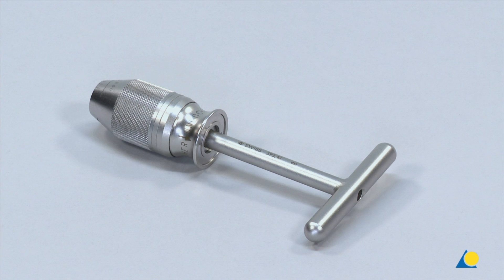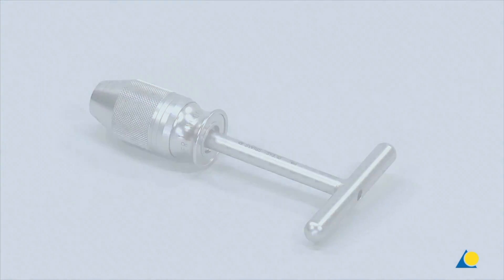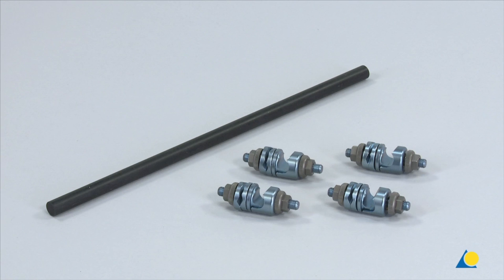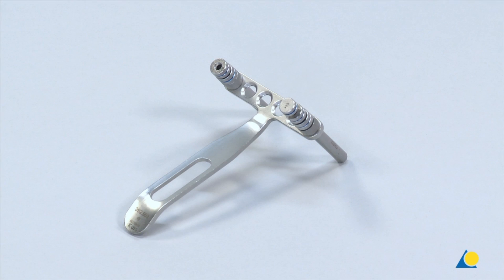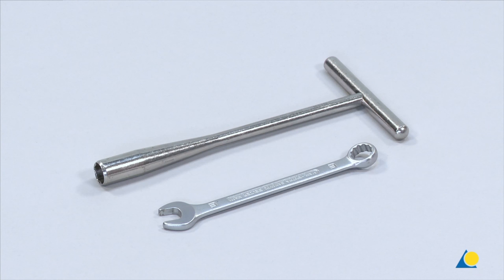The cannulated universal chuck with T-handle may also be used to advance the Schanz screws. For the construction of the uniplanar single rod frame, one 300 mm long, 11 mm diameter carbon fibre rod and four large open self-holding clamps are needed. Also needed are the handle for drill sleeves, the long 8.0/6.0 drill sleeve with thread, the long 6.0/5.0 drill sleeve with thread, the long 5.0/3.5 drill sleeve, and the long 3.5 trocar. To tighten the clamps, the 11 mm cannulated socket wrench and the 11 mm combination wrench are used.